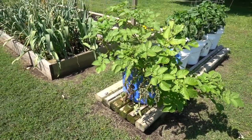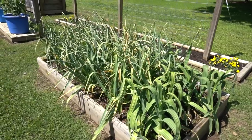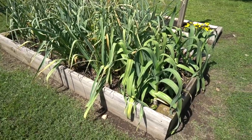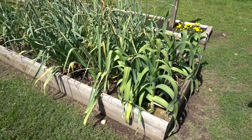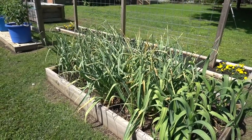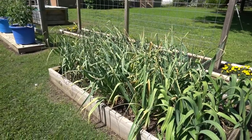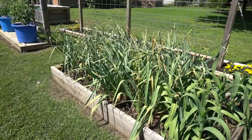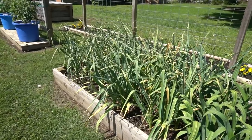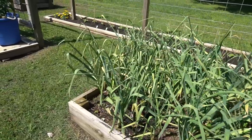It looks like the potatoes pulled through okay — those are some Pontiac Reds. Here's our fall garlic bed, planted last October. It wintered over and the difference between the spring garlic and the fall garlic is huge — these things are humongous. I have three varieties: elephant garlic, hard neck garlic, and soft neck garlic. We'll be harvesting in about three to four more weeks. You can see the leaves starting to die back. Part two of that video is coming out to show the progression.